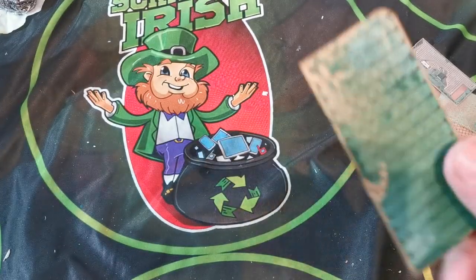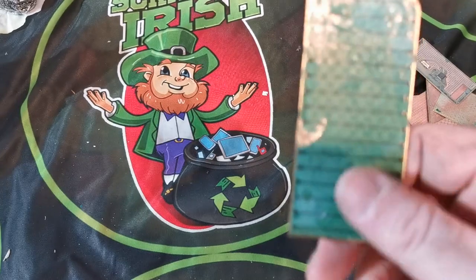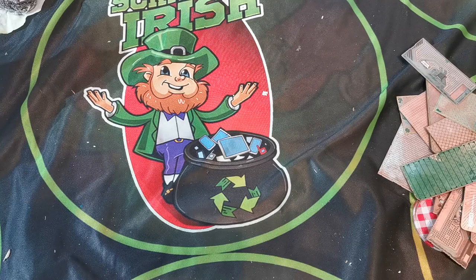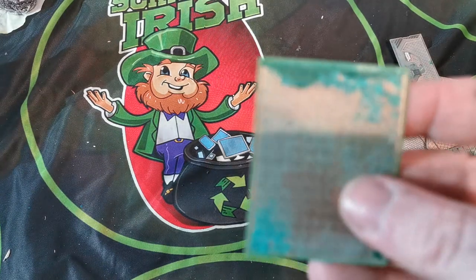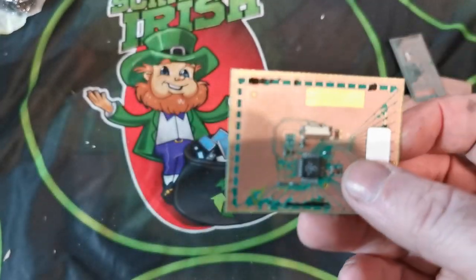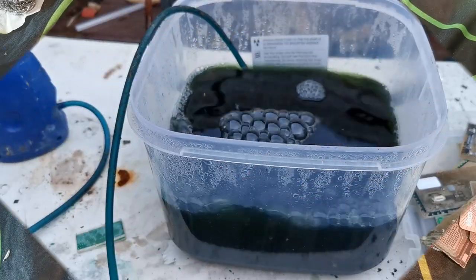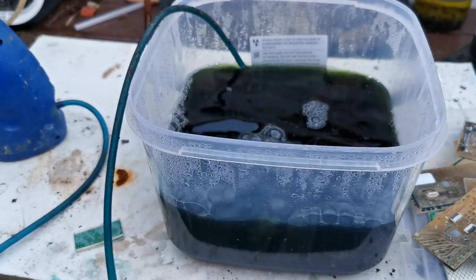I haven't removed the solder mask from that one either, because there wasn't much point when it's mainly copper. I'm also not going to waste time scrubbing off the ones that were mainly just copper with only a little bit of gold — it wasn't worth the time. So let's go out, get these added to the copper chloride, and let's see how things progress.